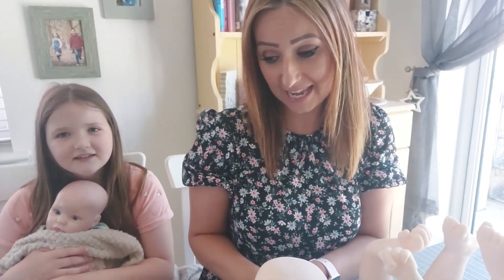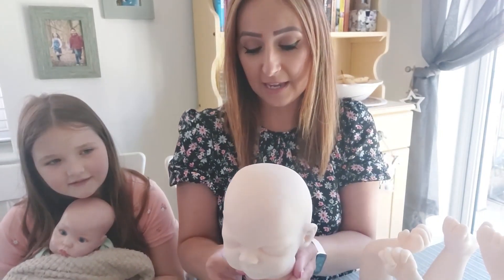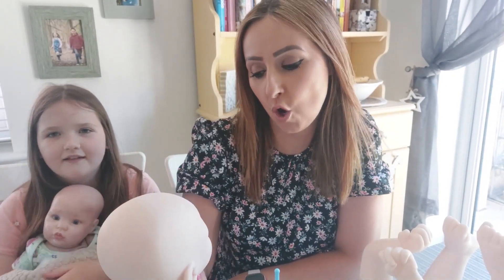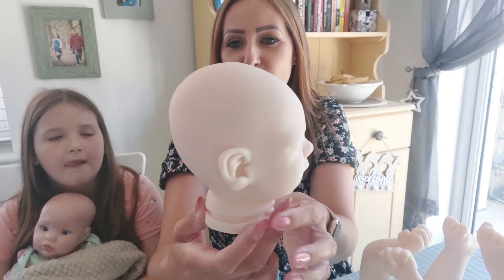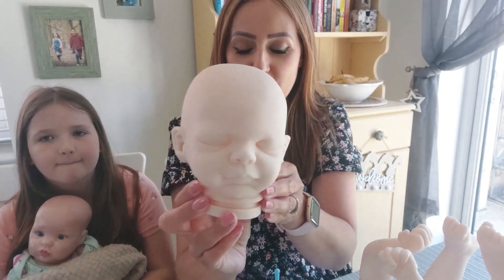This new kit is by Michelle Fagan and it's a Bountiful Baby 2010. This is called Ryan and Ryan is going to be 20 inches long when he's built. So if I show you Ryan's face — he looks quite cute, doesn't he?